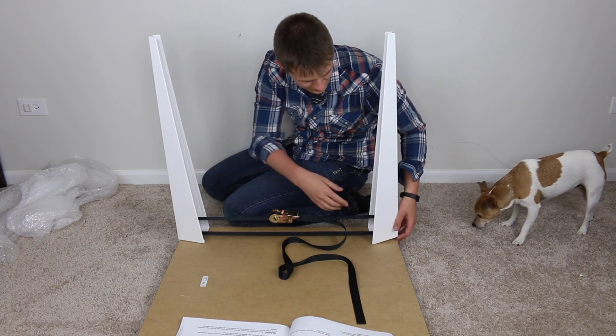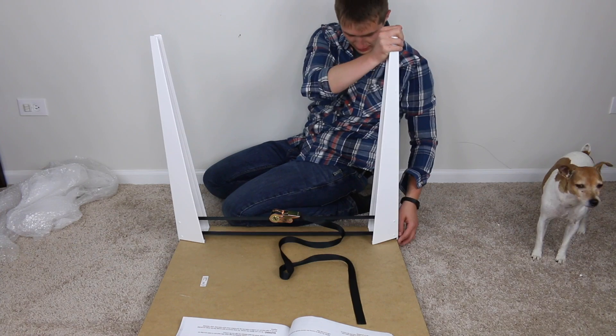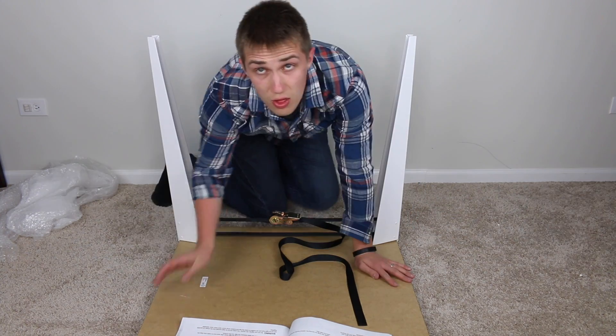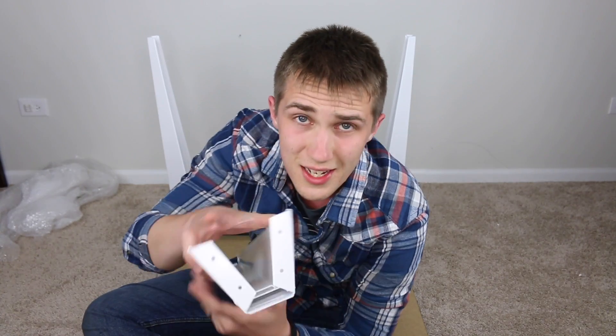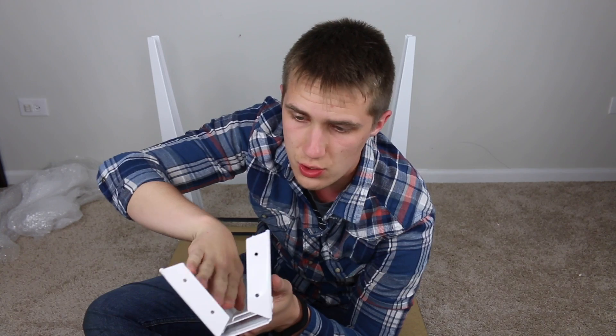I don't know if you can see, but right here it is not laying flush, and that might be because I pulled it too tight. Something else I've noticed is that there are holes in here, so you could just drill this right into a tabletop.